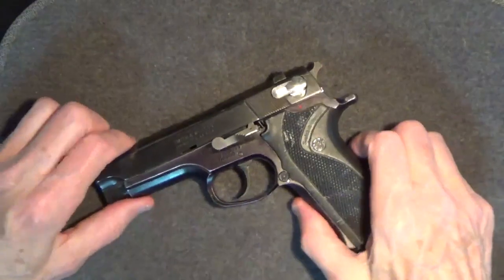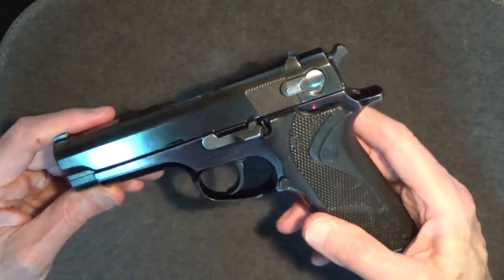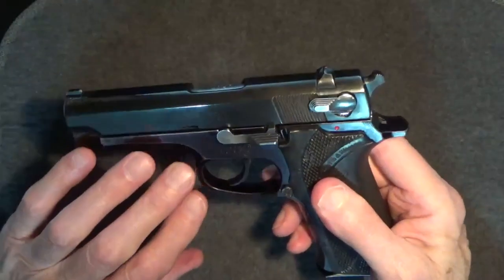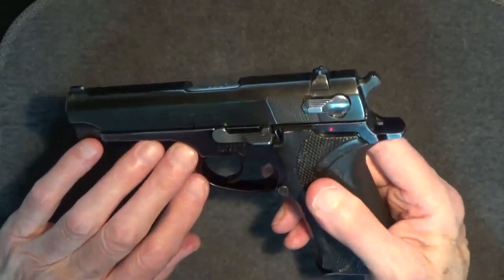My trip to the range with this gun was a little disappointing. I set six-inch targets out to 25 feet — my typical training distance. The slide failed to return to battery several times. I suspect the recoil spring was worn out, which may be why racking the slide had seemed easier than on my Models 39 and 59.